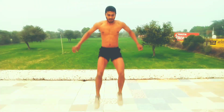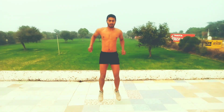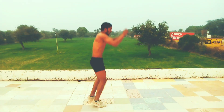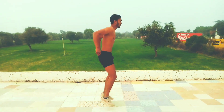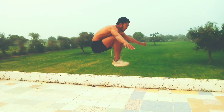Is exercise mein chest ki taraf pura push karo aur dhyan rakho ki niche pair rahe. Do baar jump zaroor karo — pair chest ke kareeb aana chahiye aur niche pair do baar jump karo. Isse pairo mein power aur speed badegi.